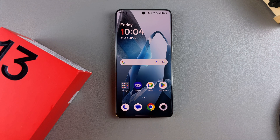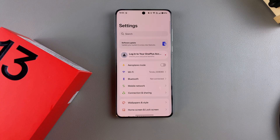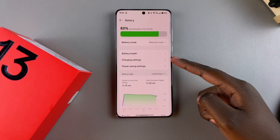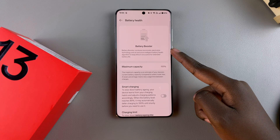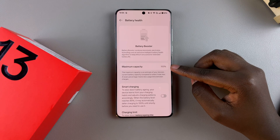Today you'll learn how to check the battery health of your OnePlus 13. The first step is to open the Settings app, then scroll and select Battery, and from there tap on Battery Health.